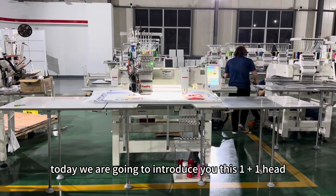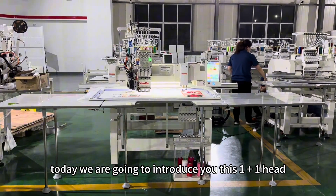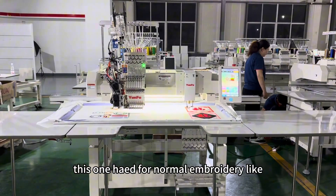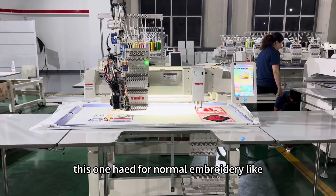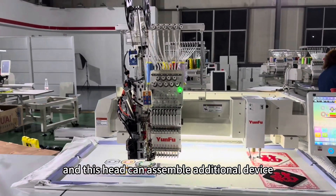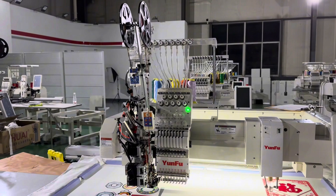Today we are going to introduce this one plus one head channel embroidery machine. This one head is for normal embroidery like cap, t-shirt, and flat embroidery.